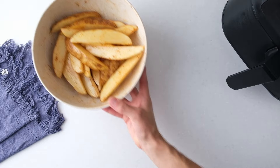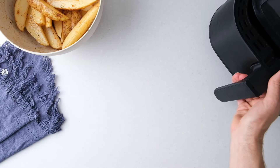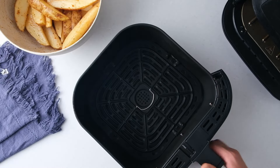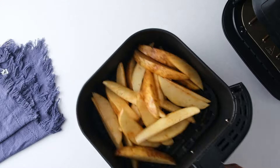Once tossed, preheat the air fryer to 385 degrees Fahrenheit. When it's hot, add the potato wedges into the air fryer basket and spread them out evenly. There should be little overlap. You can air fry the wedges in batches if you need.